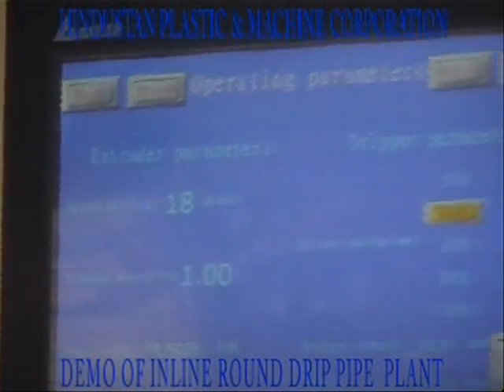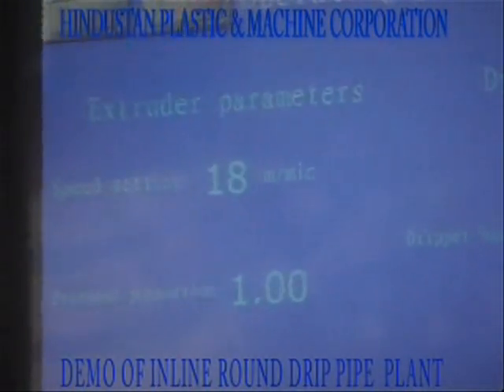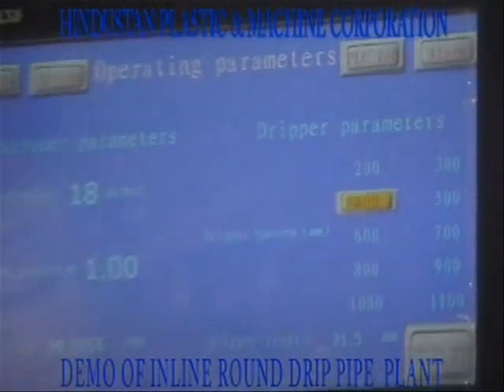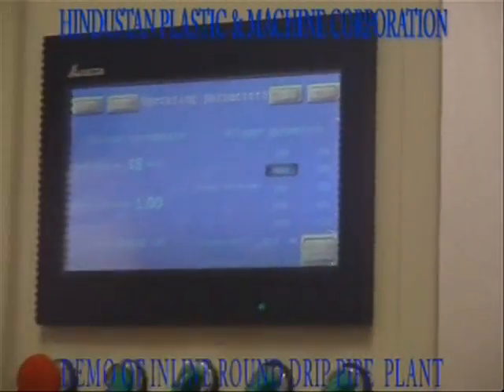The central controller is composed of a PLC programmable controller with a 10.3-inch touch panel. All functions — such as changing the spacing between two drippers, changing line speed, and changing dripper length — can be performed during the running of the machine.